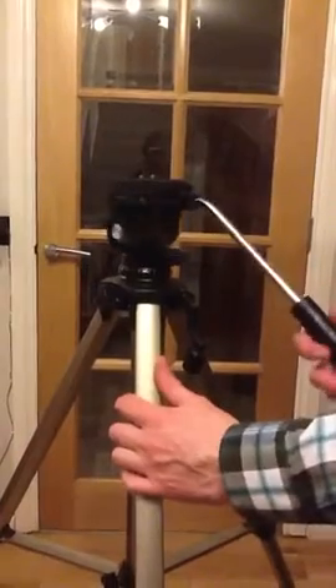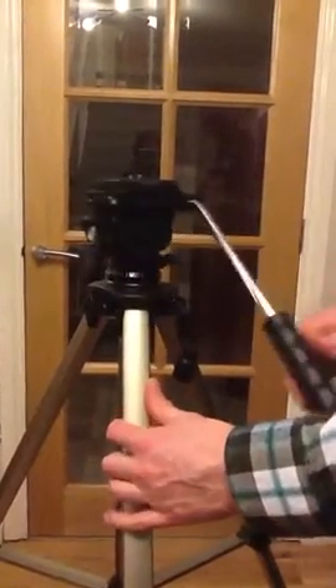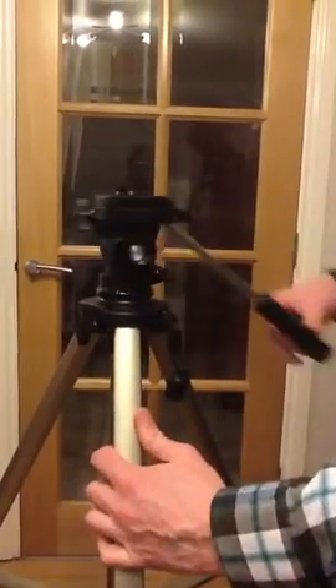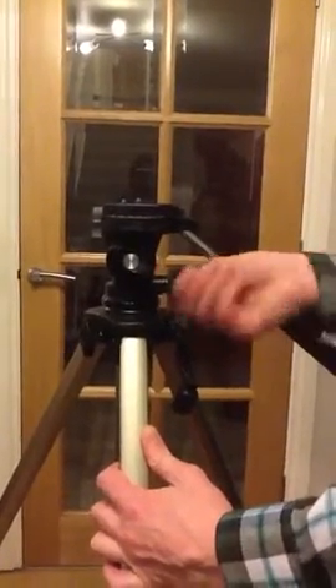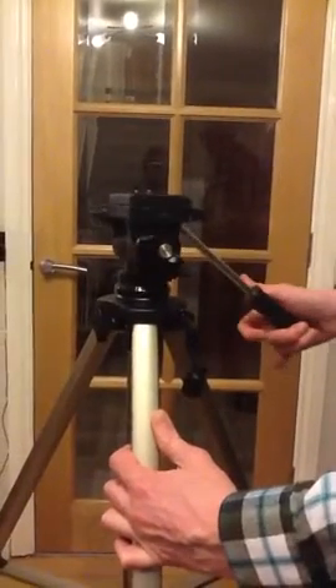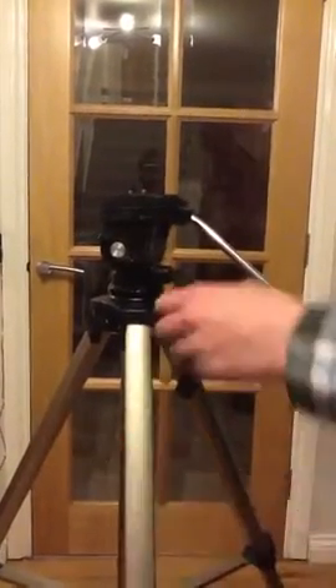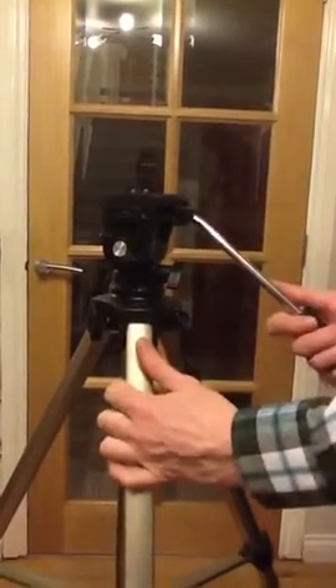You'll then want to move the tripod from side to side. This is a fluid head tripod, so there's a control here which, if unscrewed a bit, allows a nice free, easy tracking from side to side. If you tighten this a bit, it makes it more difficult to move from side to side, so you get a slower shot. But if you tighten it fully, it shouldn't move at all.